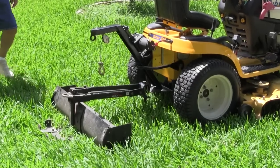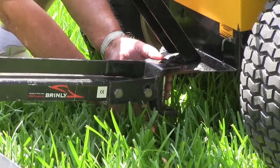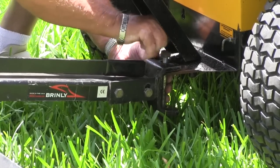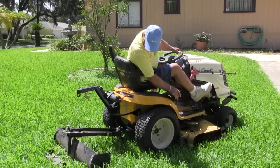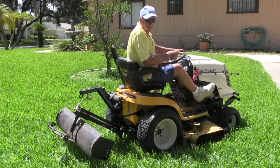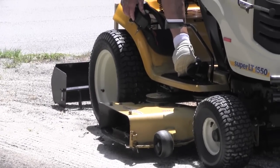The tool you intend to use, which in this first demonstration is the box blade, is easily installed with one bolt to the Working Equipment Control. This is used for moving or leveling dirt and putting it where you want to. This is a heavy piece of equipment but the Working Equipment Control makes it easy work.